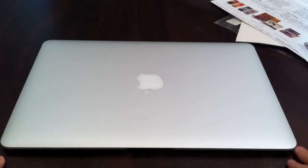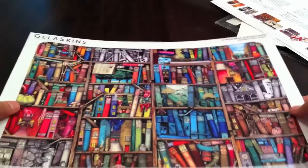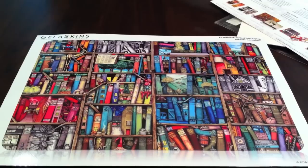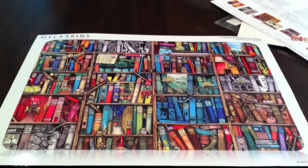Let's get my MacBook Air. The awesome MacBook Air — here it is. This is the 13 inch MacBook Air, and of course the skin goes on top here. I'm going to do the installation, and I'll be right back with you guys to show you how it looks.